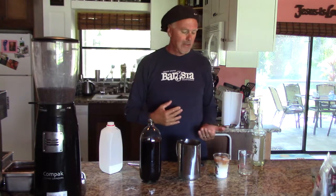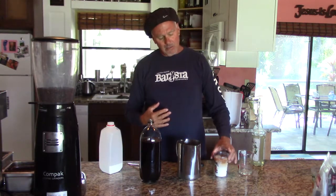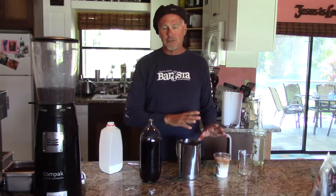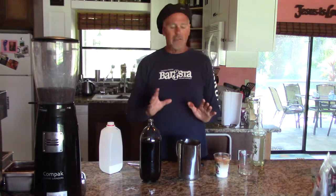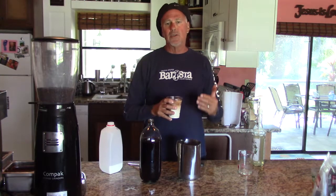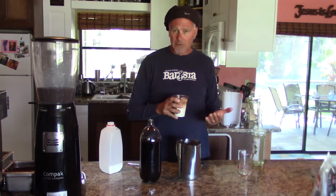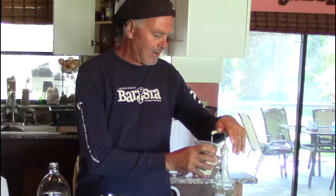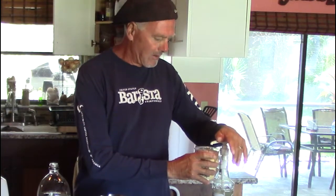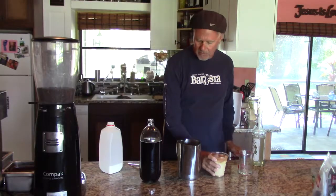This is a 12-ounce cup but I've got ice in it, so it's really not a true 12 ounces. I'm going to have to use more syrup than I would in a hot latte, because when you add heat to the milk it intensifies the syrup. So I'm going to add one, two, three, four pumps, and now that brings my drink all the way to the top.